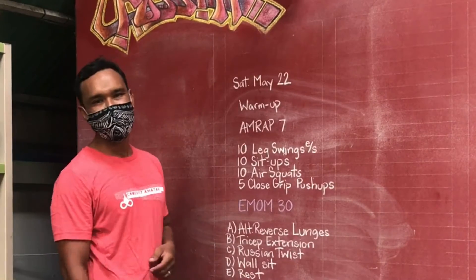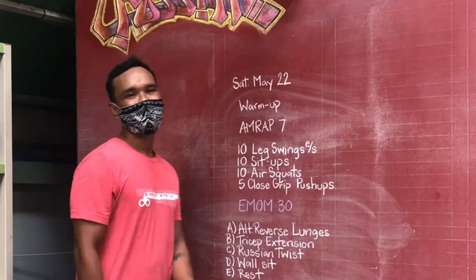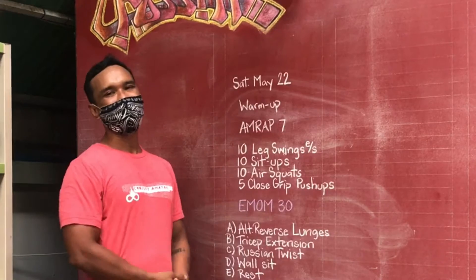All right guys, welcome to Saturday, May 22nd. Today's warm-up, you guys are gonna start with a seven minute AMRAP.